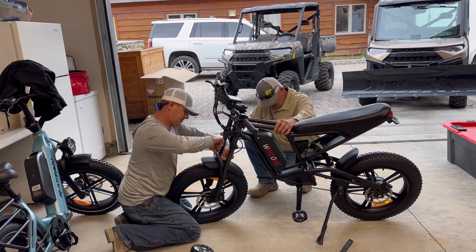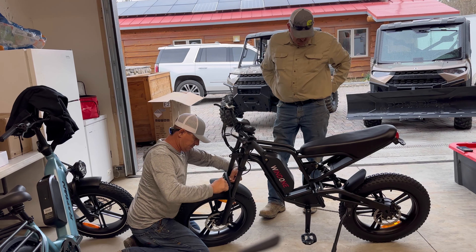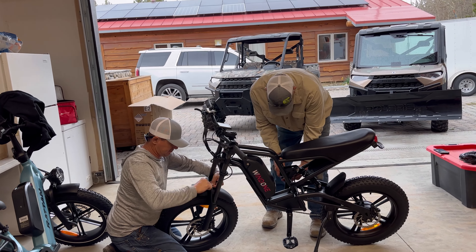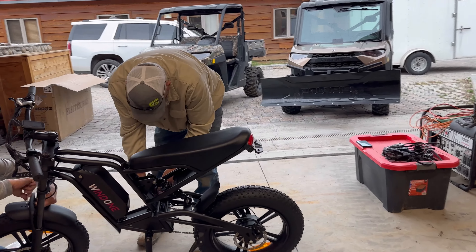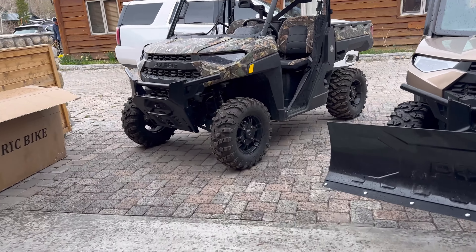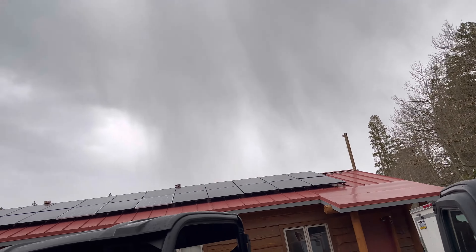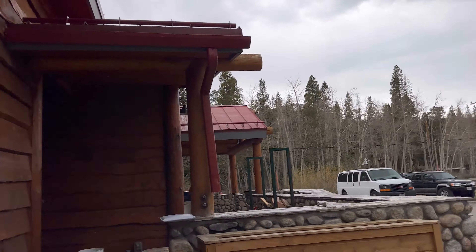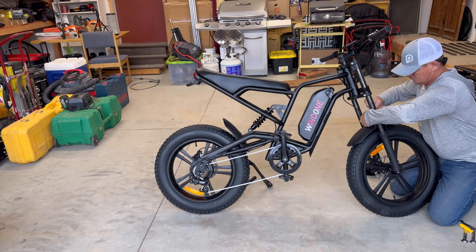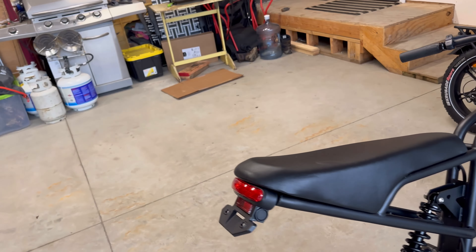We had to mount the handlebars, front fender, front tire, and the pedals. The back shock had to be mounted as well. It's about a 15-minute put-together. It's starting to rain, but that thing looks pretty sporty — it's got the big seat for comfort.